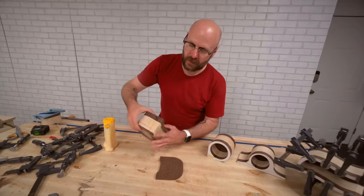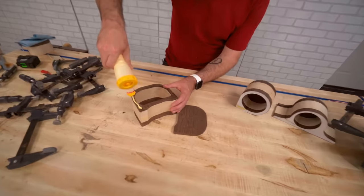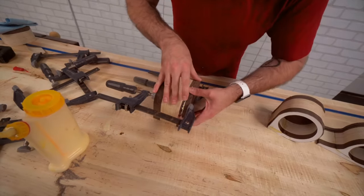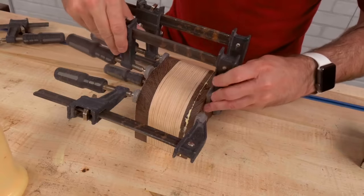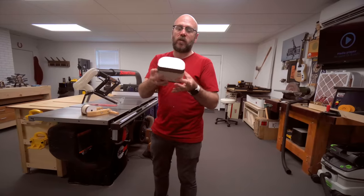Now that the kerf is glued shut, we can glue on the back. You want to try to line up your grain and that'll hide the seam a little bit. I also find darker woods hide the seam better than lighter woods. While the shells are drying, we can work on our drawers.